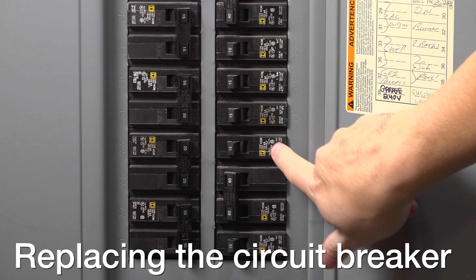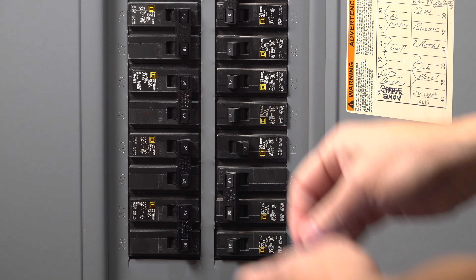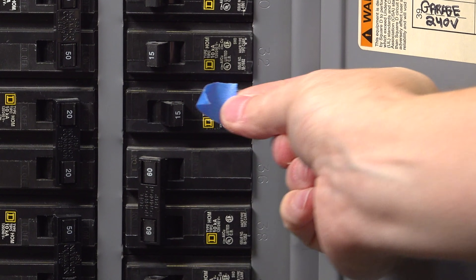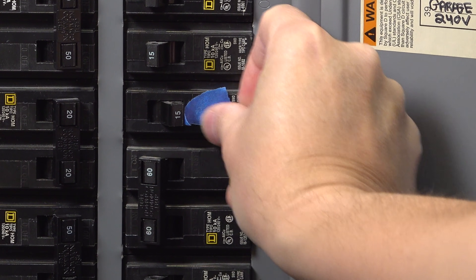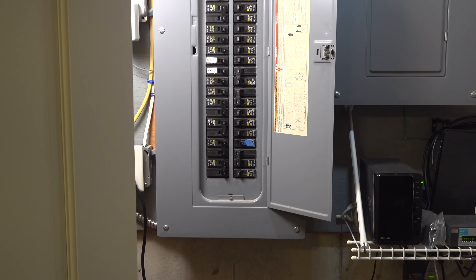At the panel, identify the breaker you want to replace, flip it to the off position, and mark it using that painter's tape. This might seem like overkill, but when you take the cover off the panel it's really easy to lose sight of which breaker you're working on.